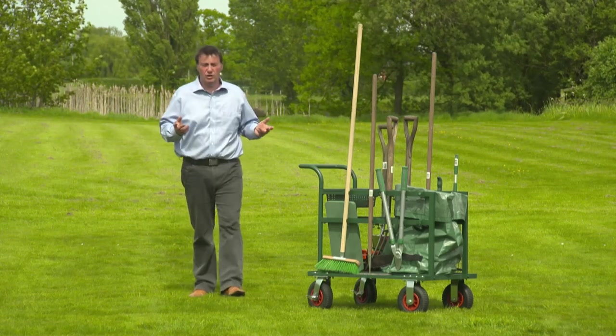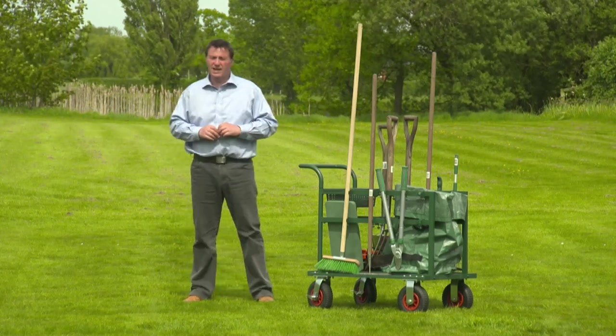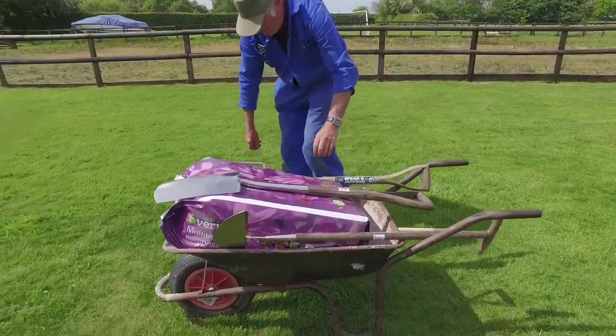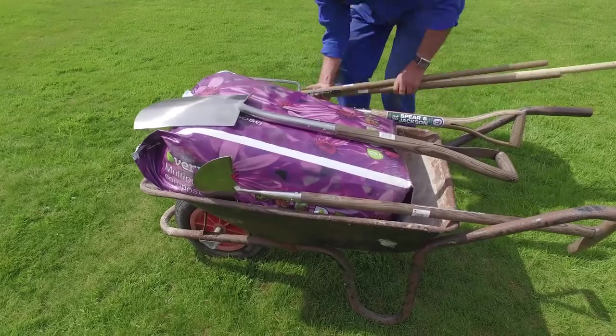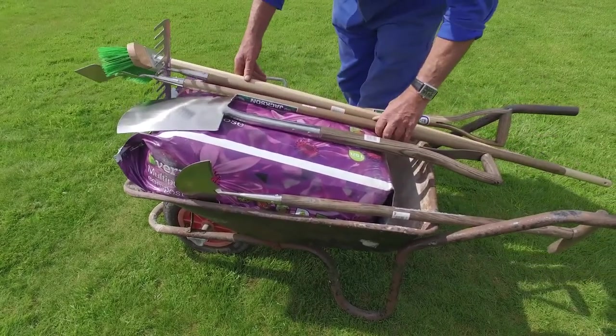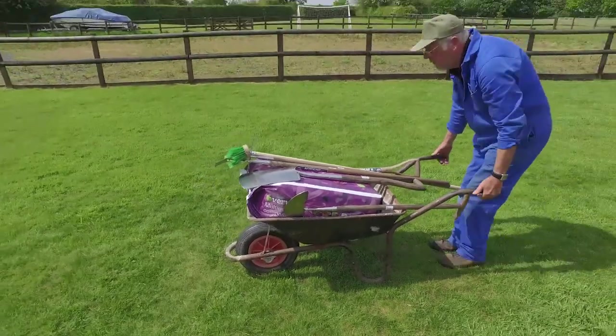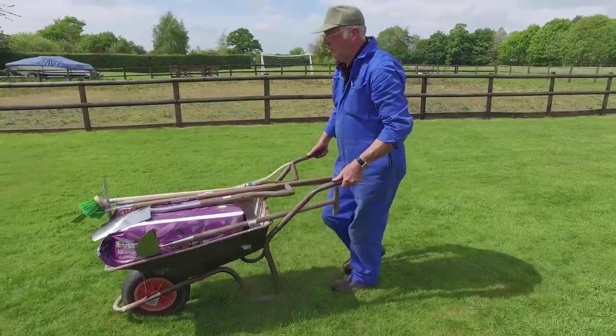This is the Rowlingson Tool Truck and it's a handy piece of kit. You know what it's like — you load your tools into a wheelbarrow and it's a battle to stop the longer ones falling off. And if you have a bag of compost in the barrow or if you want to fill it with garden waste, well it's all just a bit tricky.